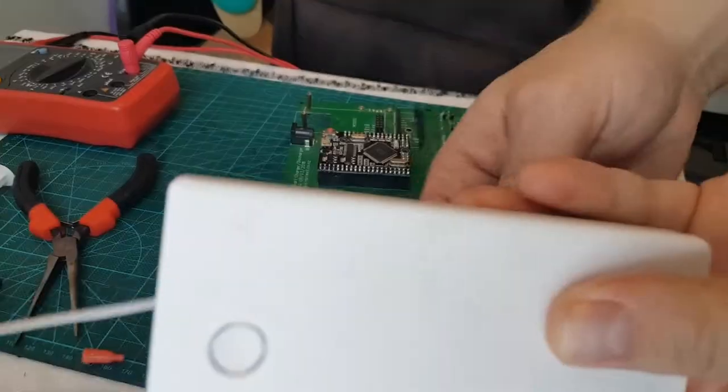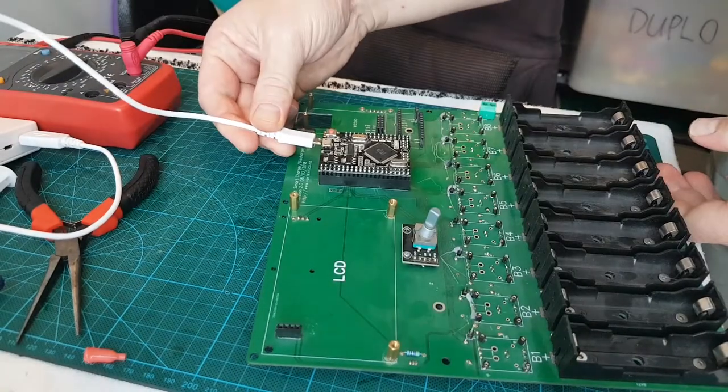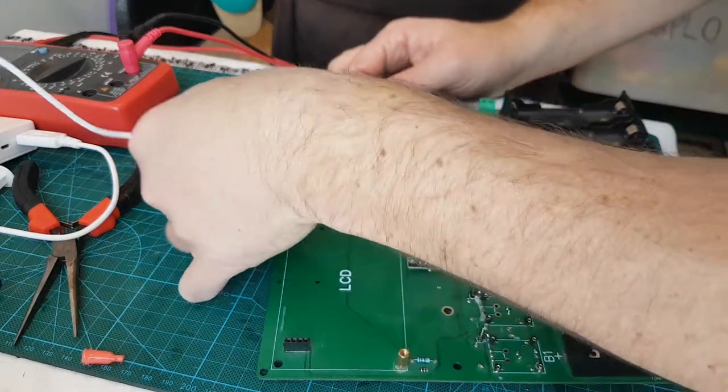Got a power bank here with a five-volt output - we'll see if it boots up. And it's dead. Yeah, so this Mega's gone skiing.